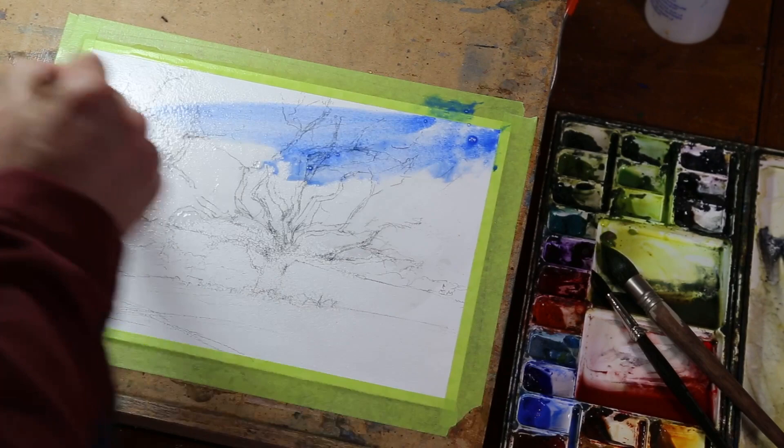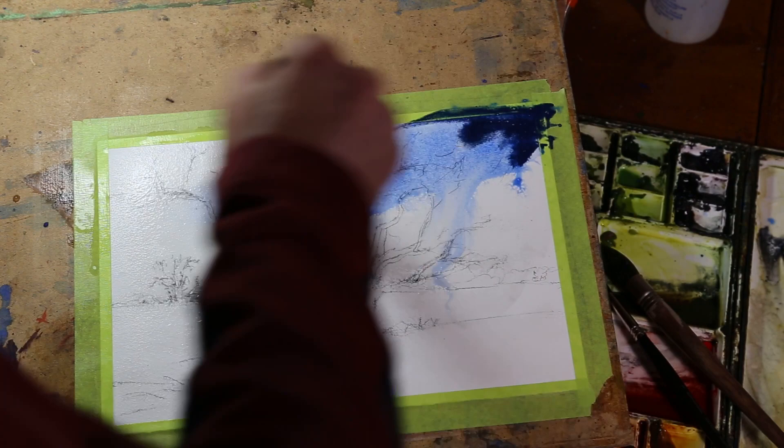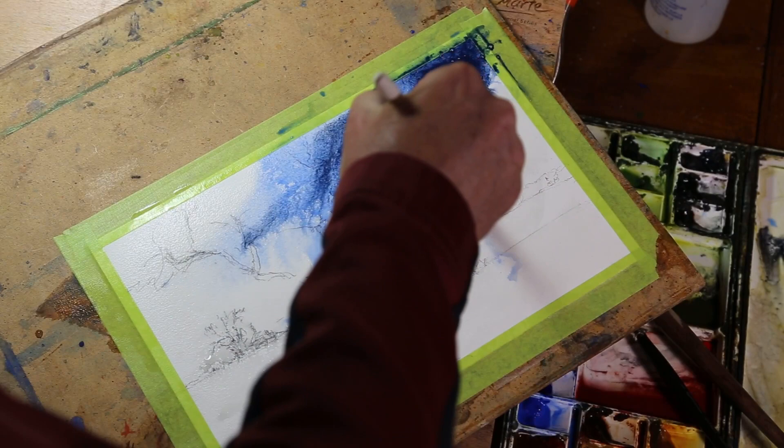We need some blue in here. I'm gonna turn this a little bit. I wet the sky and didn't bother drying it because we're late for this birthday party. A little darker into here — we'll see what that does. Hopefully we won't ruin this whole thing, but it'll probably look really amazing by the time we're done.